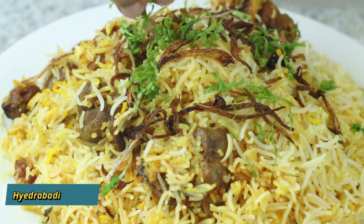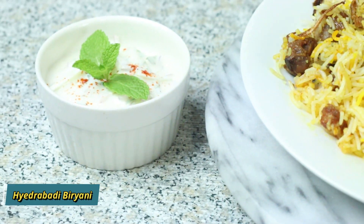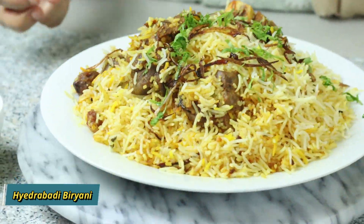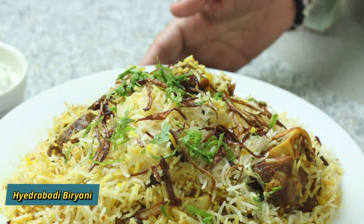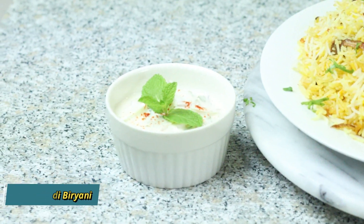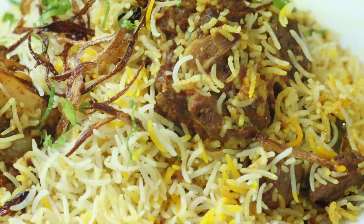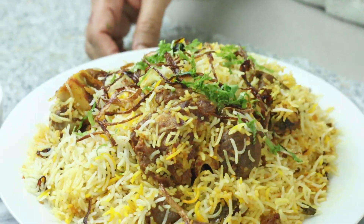If you want, you can add extra toppings on it. Look — it's a good taste! We are ready to enjoy this dish. You can eat it with baingan (eggplant) and mirch (chili). It's a great taste. You can also try it with rice.